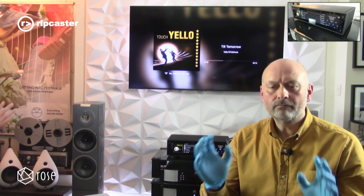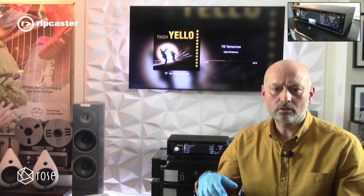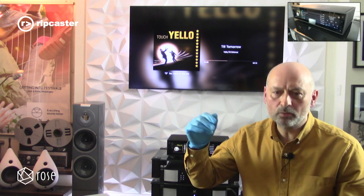So that's a brief introduction to the Rose RS150. It's a very high quality, beautifully built product with a fantastic touch screen, a Bluetooth remote, and an accompanying app. It features a high quality AK4499EQ DAC, high precision femto clock, linear power supply, and is Roon ready. It supports DLNA, Qobuz, Tidal, MQA, DSD, and DXD, plus internet radio. You can fit an internal hard drive, and it does CD playback and ripping via a USB drive. Fully featured, high performance — come and explore the Rose range at Ripcaster. Thanks for watching.